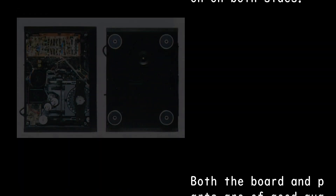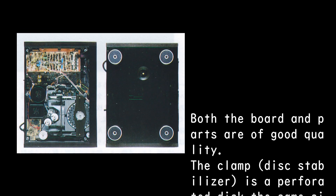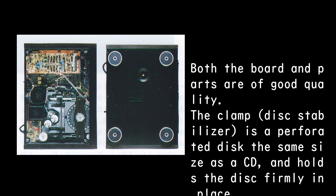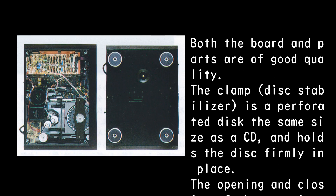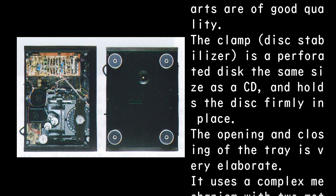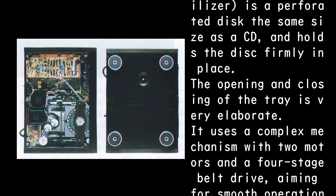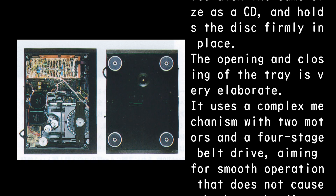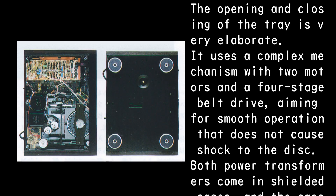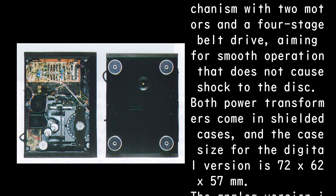The mechanism base and tray are die cast. On the right side there is a large shield case made of copper-plated iron. The clamp disc stabilizer is a perforated disc the same size as a CD, holding the disc firmly in place. The tray opening and closing mechanism is very elaborate, using two motors and a four-stage belt drive for smooth, shock-free operation.